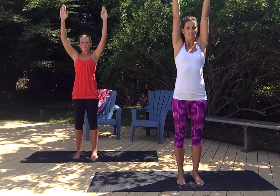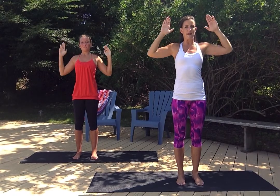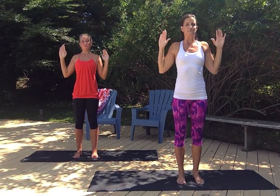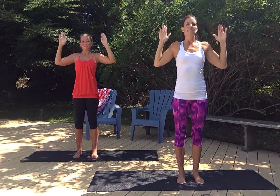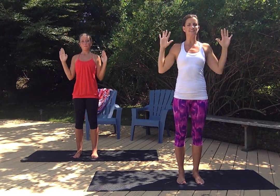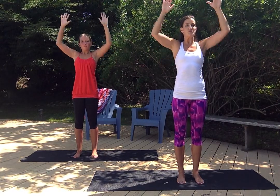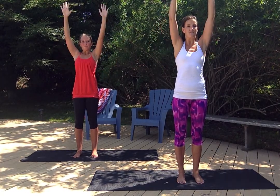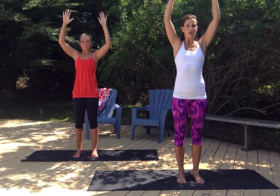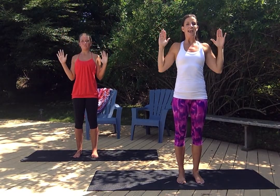Doing great, guys. Warming up that upper body. We have ten more here — stay with us. One more move after this. You can do it, guys. Five, four, three, two, and one. Good.